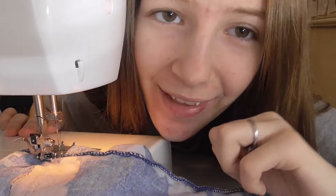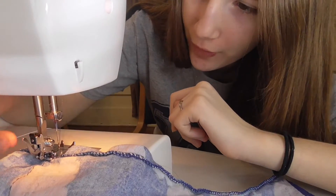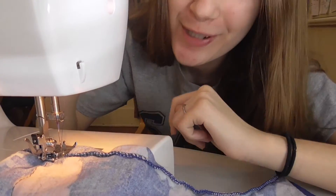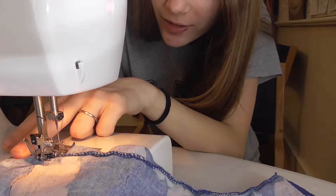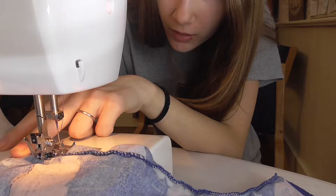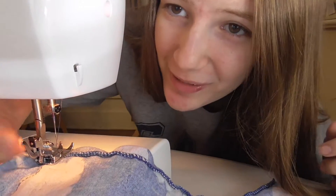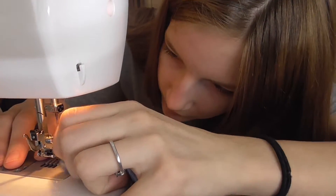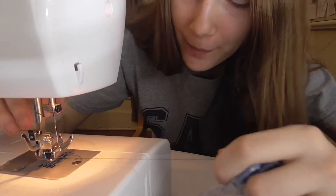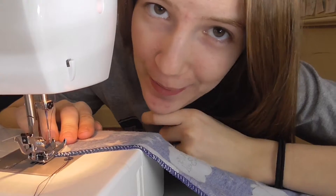I'm pretty sure you're supposed to do a backward stitch, which I wasn't sure I remembered how to do — but the reverse is literally right here. So I'm just gonna go ahead and reverse it. Reverse sewing is weird. And there we go — now I'll lift the foot up, pull the fabric, and cut the string.